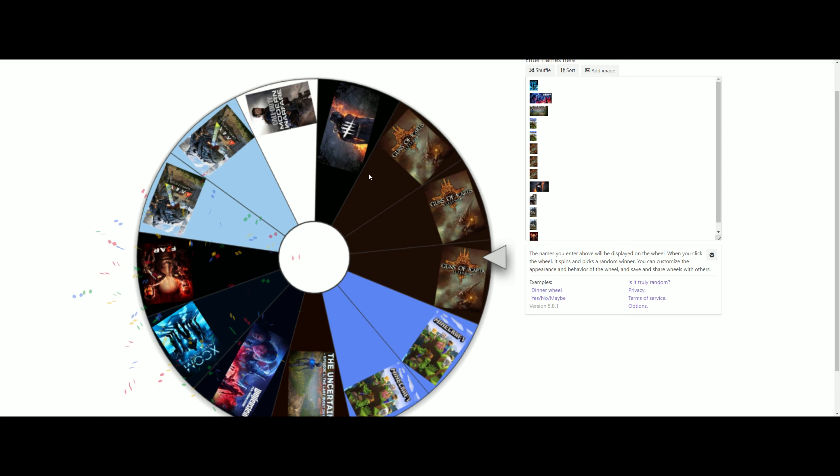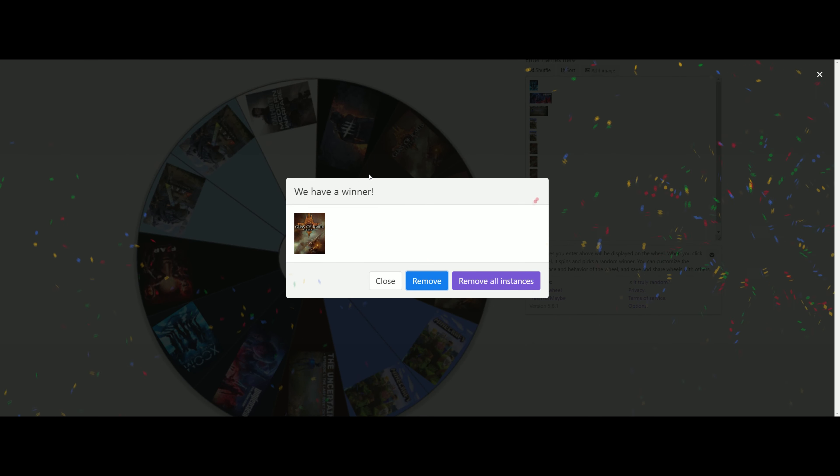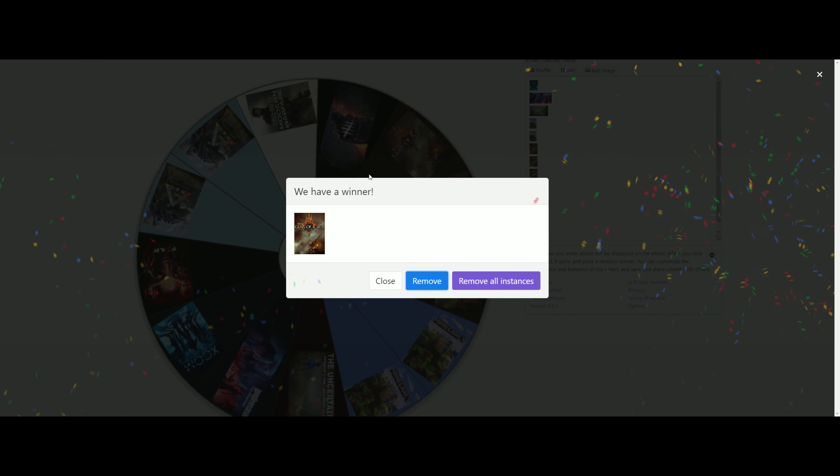Let's spin the other wheel and see which game you are going to get. Remember to subscribe and click the bell notification for more videos, as well as like, comment, and share. To be in the next weekend's giveaway, just make sure you have subscribed and commented on the video — if you've done that, you'll be in the next weekend's wheel spin giveaway.